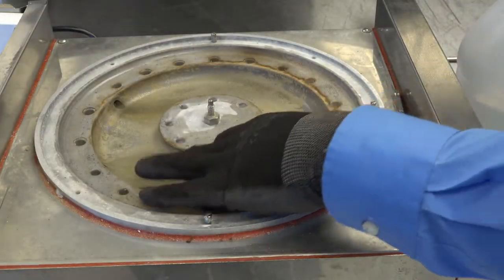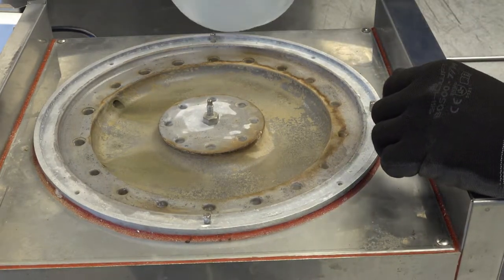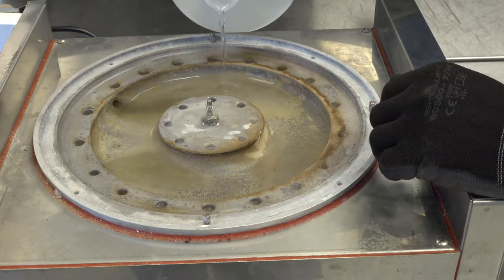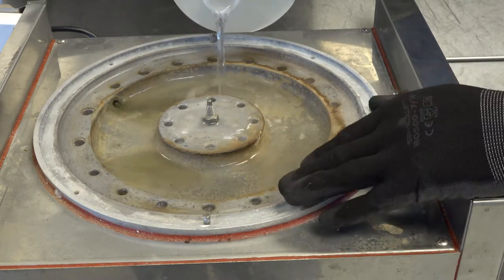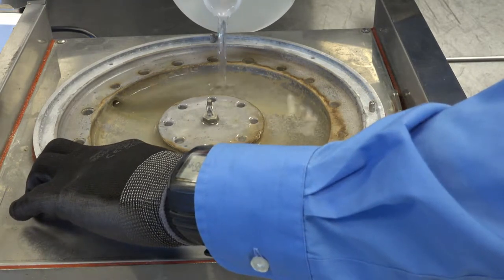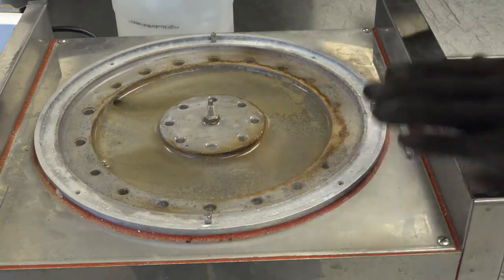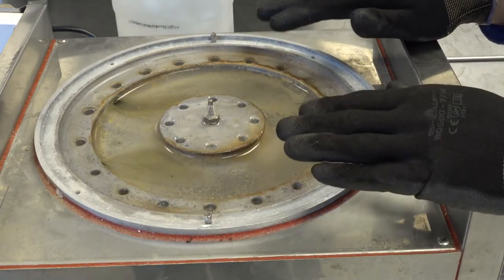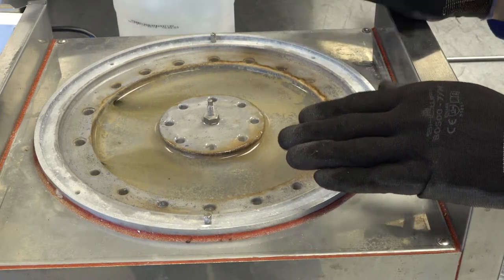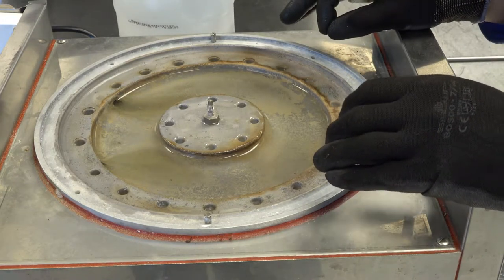If the generator has excessive scale buildup, take white vinegar or your citrus-based delimer and pour it into the cold generator, filling it up to the minimum line. You will need to allow this to sit six to eight hours or overnight if you are using white vinegar. If you are using a citrus-based delimer, follow that manufacturer's recommendations.